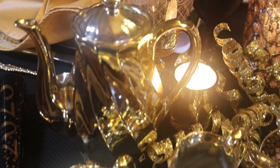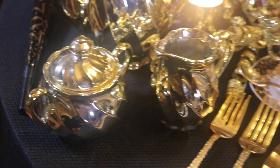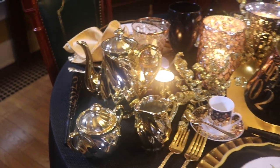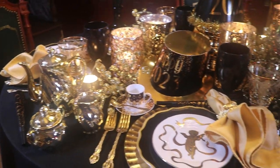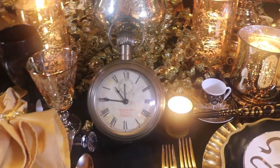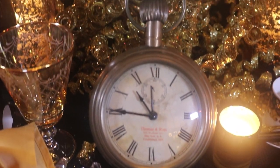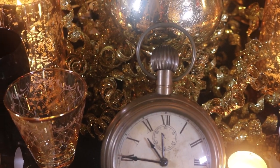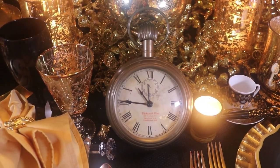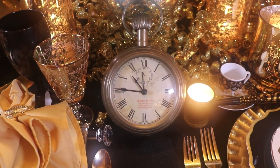At this end of the table I have a gold coffee pot and sugar and creamer — I picked those up at an antique shop years ago. And the star of the show is, of course, my clock. This is a reproduction of a pocket watch, a larger version. I keep this upstairs in the caravan room and I thought it would be perfect to kind of represent the passage of time.